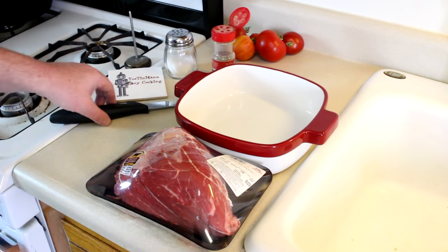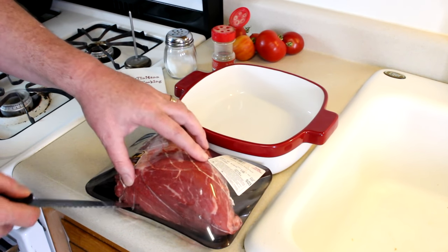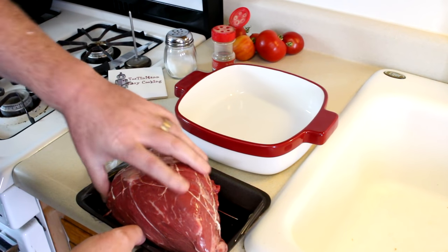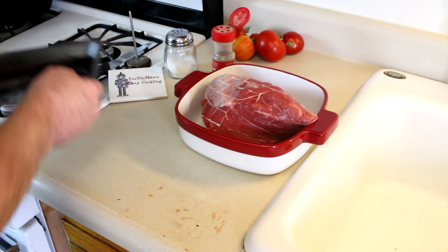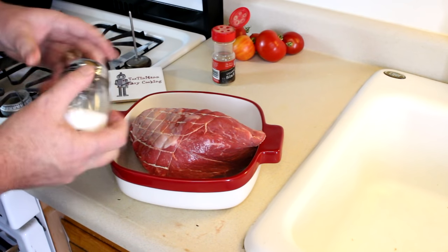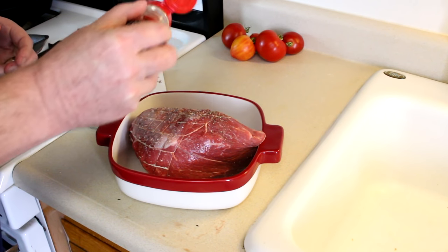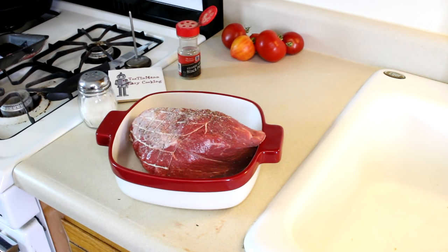I have this glass baking dish that I've never used before. It's a $25 dish and I got it on sale for $5, so I think this roast should fit right in there. I'm going to try cooking it in that. It's a nice looking roast. I'm just going to season the outside with some kosher salt and some pepper, doing both sides, and then we'll get it into the toaster oven.